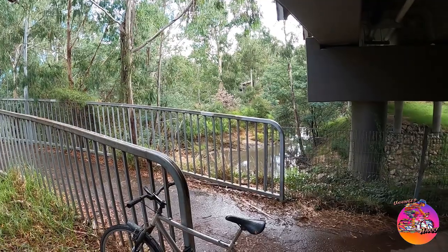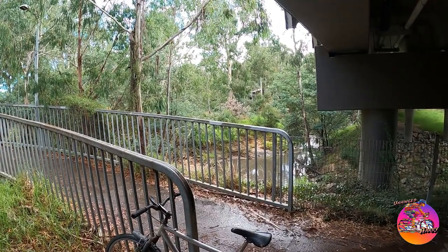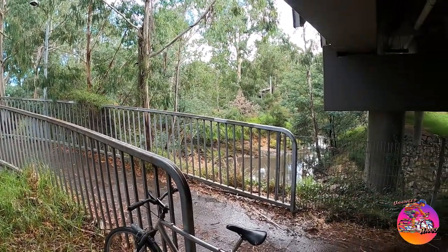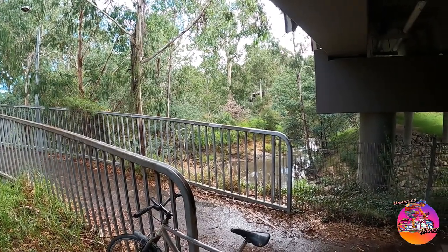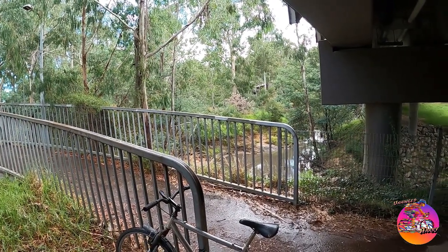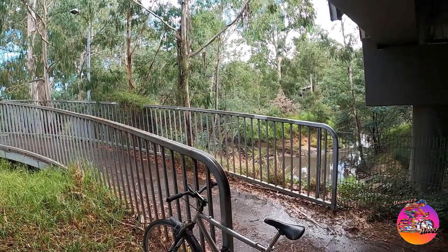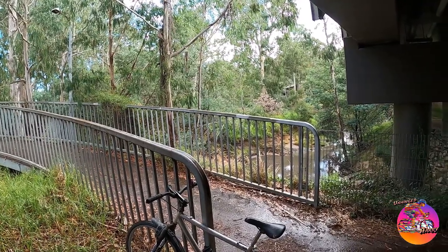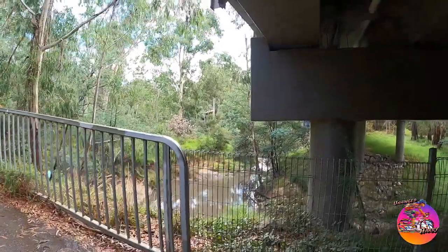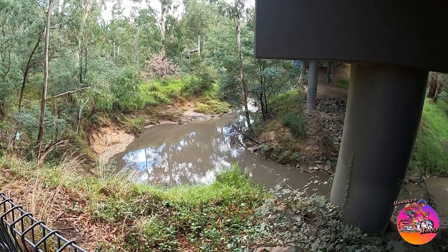I just stopped to let a shower pass. A guy I used to work with would say that Melbourne doesn't really have wet days, just showers most of the time. The showers pass and it's pretty right. You occasionally get days where it just drizzles all day, but by and large it's a shower here, shower there. I just checked the radar and it's a real passing light shower. This is the Diamond Creek, looking very muddy, dark brown sort of colour.